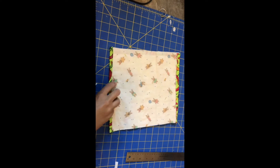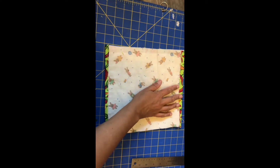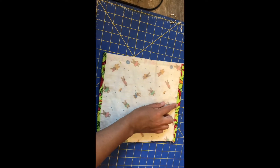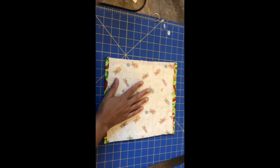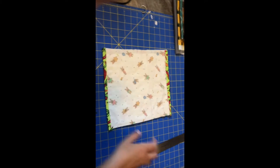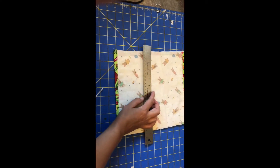Now you have it hemmed on both ends. I trimmed off any extra — these are about a half inch seams. This is the more complicated part, the part that in the tutorial Mrs. Austin put out I had a hard time following, so I thought I'd try to do it in video because I thought that might be a little clearer.